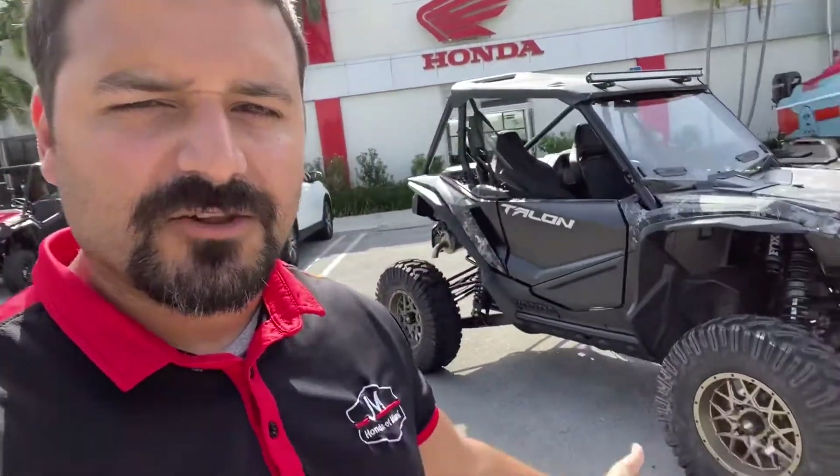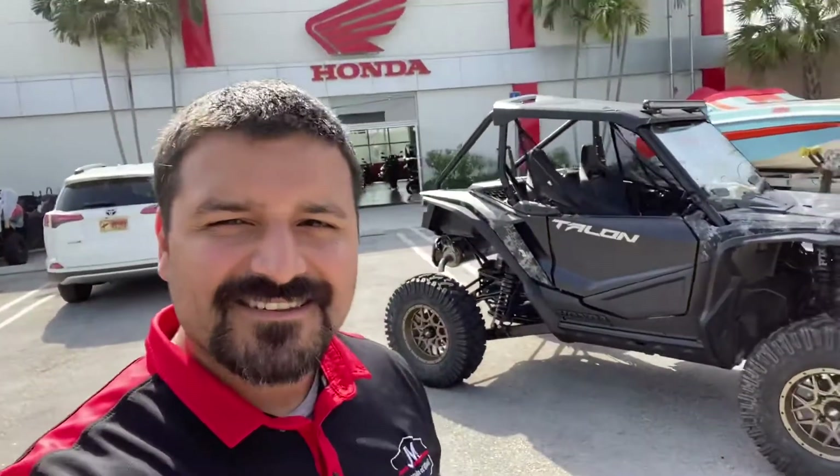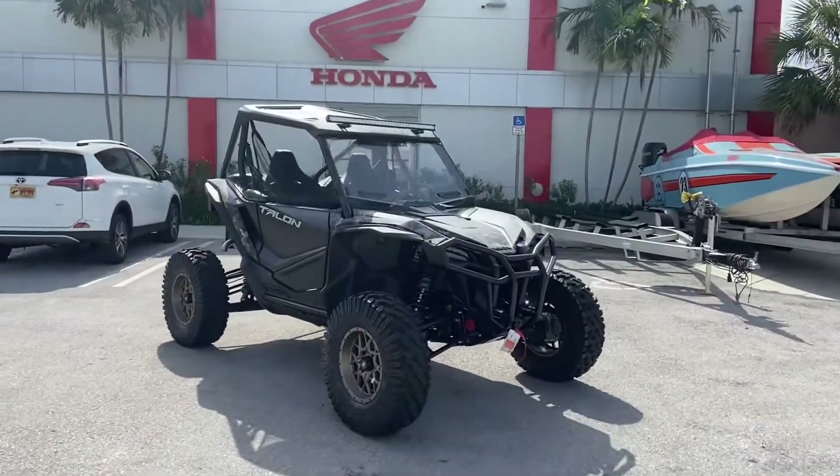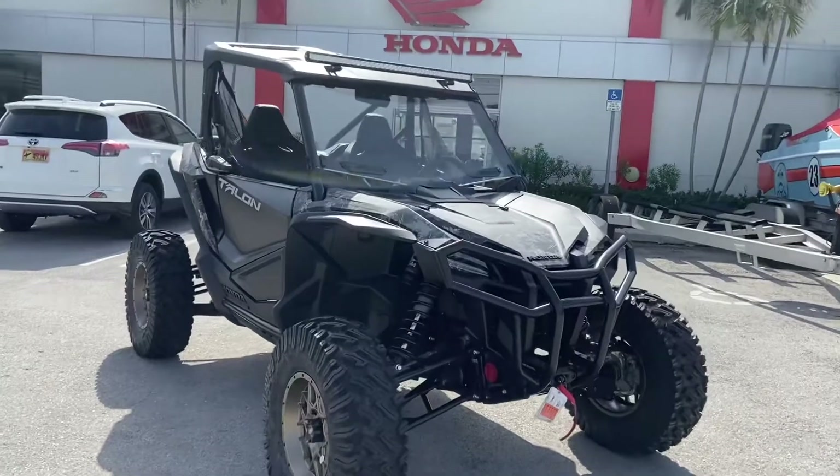Hey guys, it's Ed here from JM Honda of Miami. Let's take a closer look at this 2021 Honda Talon Special Edition two-seater. I'm going to be showing you what it comes with from factory and what we added here at the dealership.